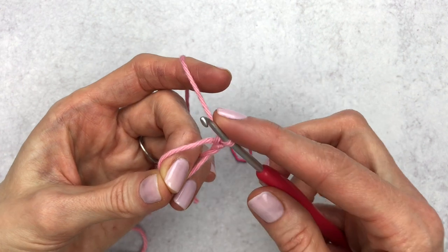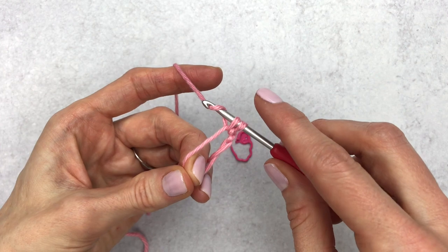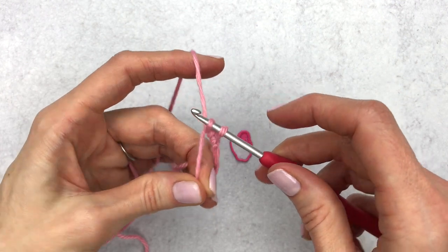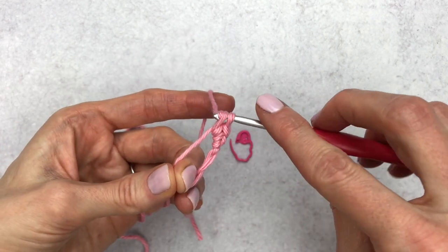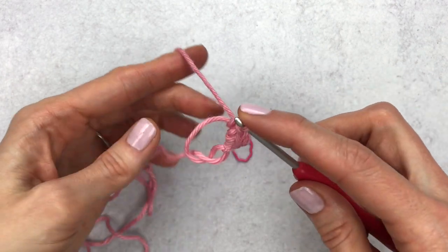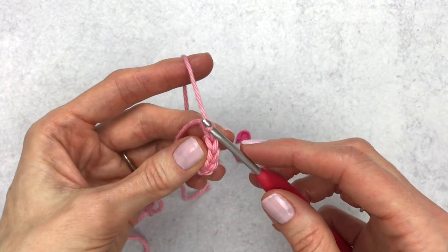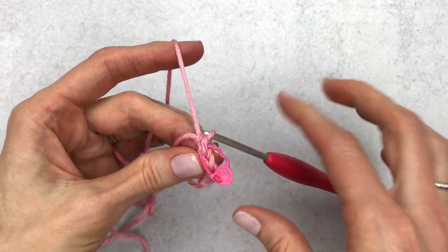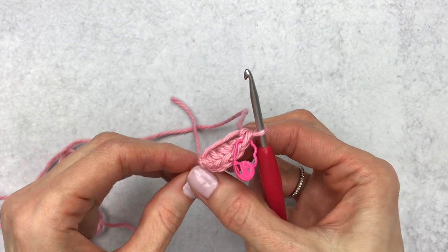Pull on the tail a bit and use your ring finger to hold the tail in place. Insert your hook into the loop, yarn over, pull through, yarn over, and pull through again to attach to your magic circle. Now make a single crochet: insert your hook into the circle, yarn over, pull through, yarn over, and pull through two loops. Continue making five single crochet total into the magic circle, then place a stitch marker on the last stitch and pull the tail to tighten the center.